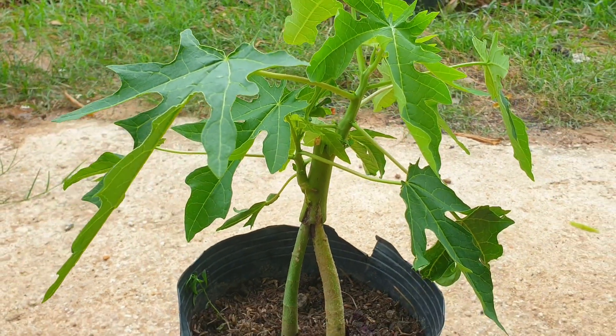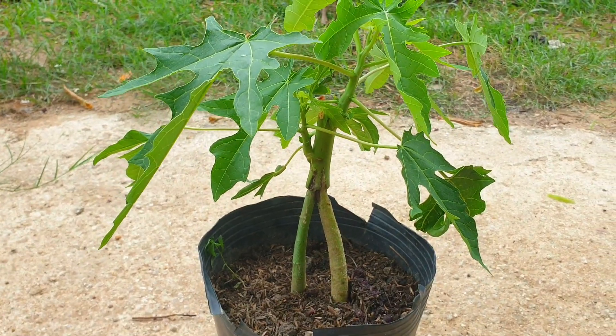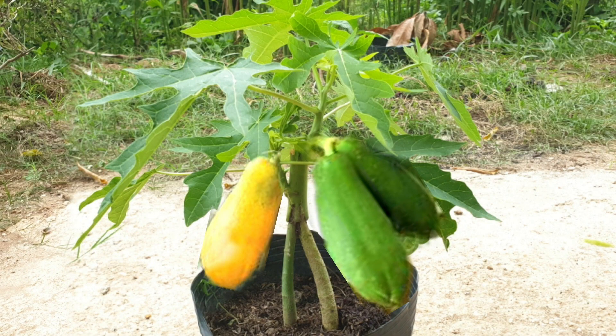Overall, grafting a papaya tree onto a rootstock can provide numerous benefits that can enhance the tree's health, productivity, and ability to withstand challenging conditions.